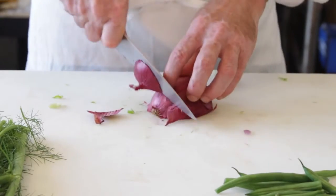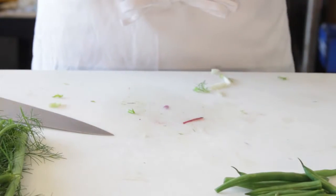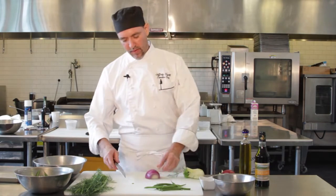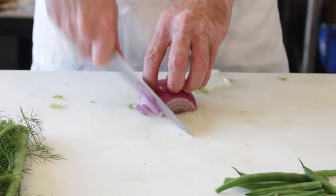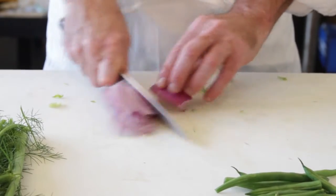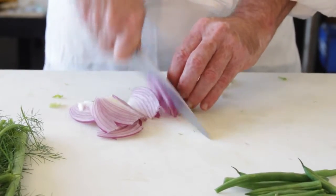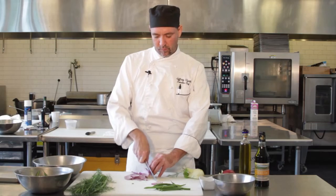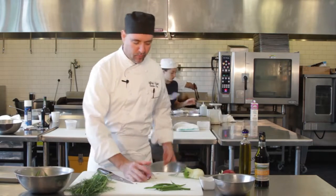The red onion — the same thing. Take the red onion, peel it, and then we're just going to do a nice radial cut all the way around. This gives you pretty nice, even julienne strips. We'll take that into the bowl.